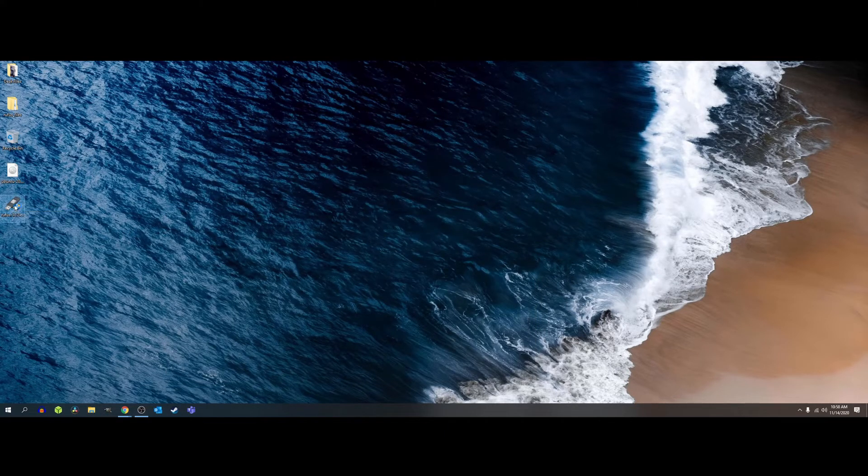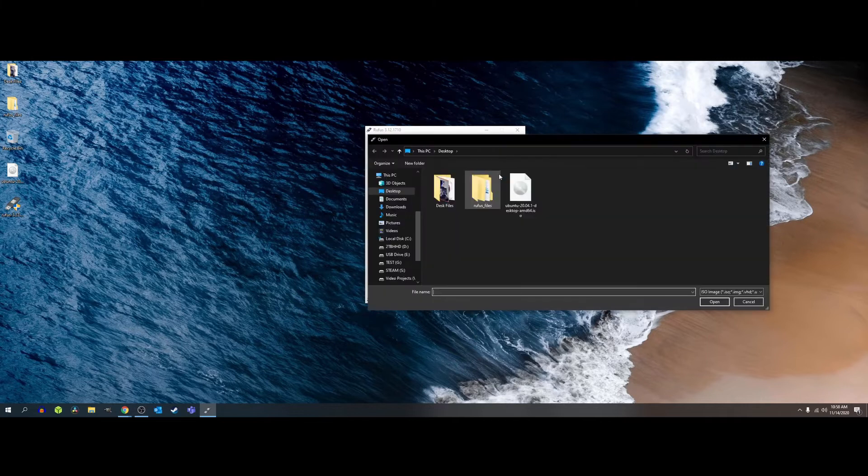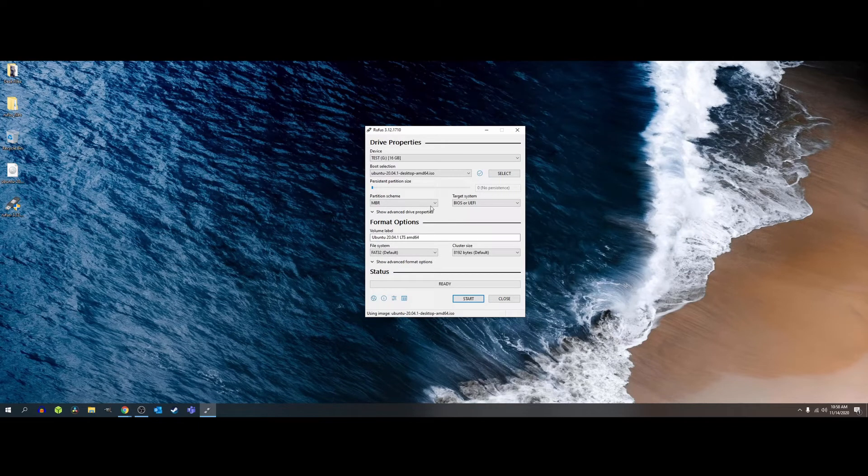Next, we're going to open up Rufus. Rufus has automatically detected my USB drive. Under Boot Selection, we're going to choose Free DOS, and then we're going to click Select to choose the Ubuntu image — it's saved on my desktop. Under Format Options, we're going to leave everything as is. Rufus will rename the drive, format everything, and erase all of the data on the drive. Make sure you've backed up everything on your USB drive before proceeding.